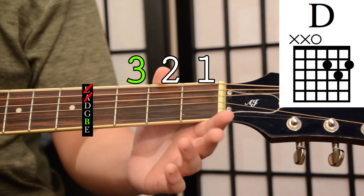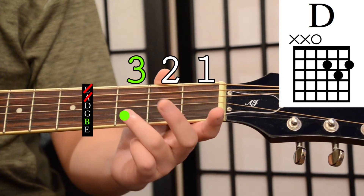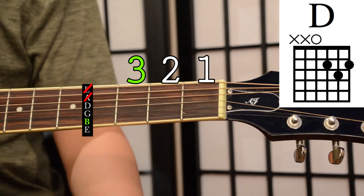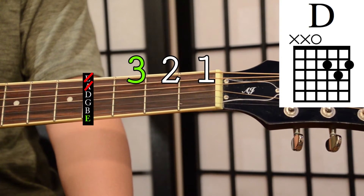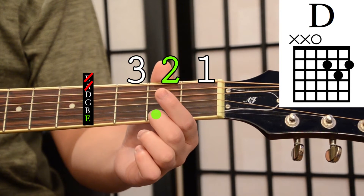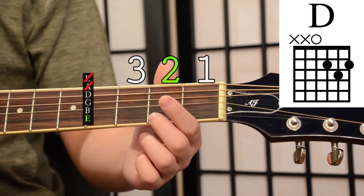And on the high E string we're going to place our middle finger on the second fret. So this is what your D chord shape should look like.